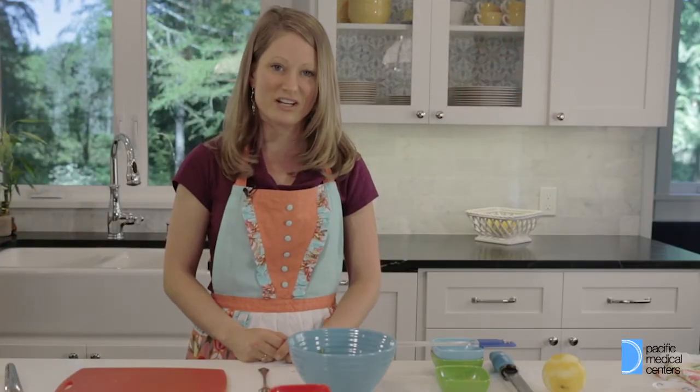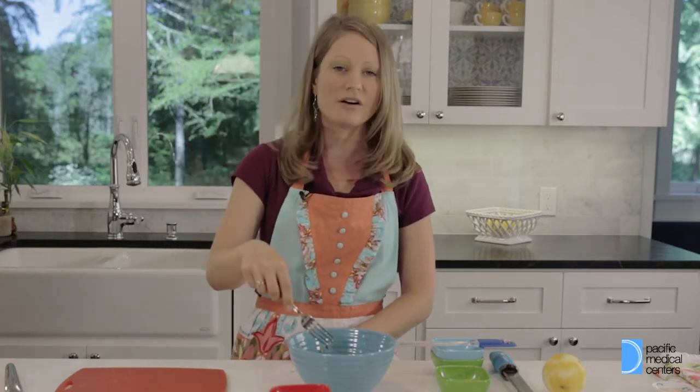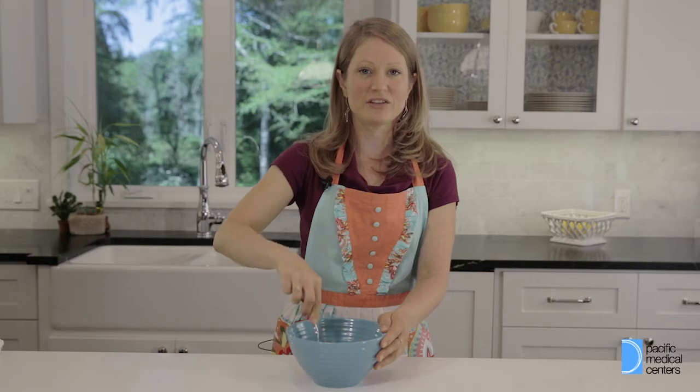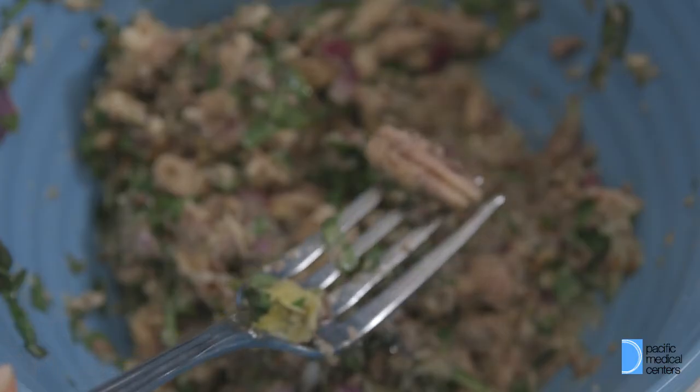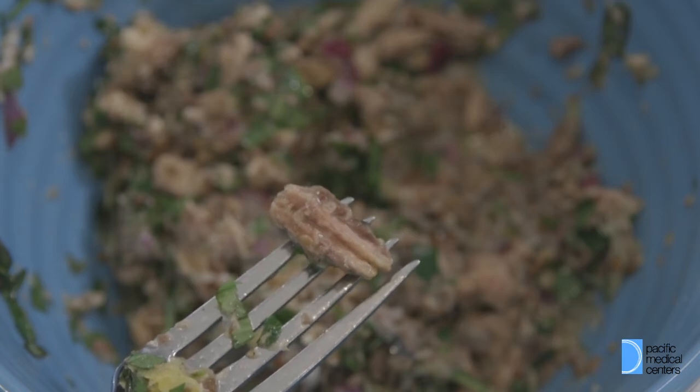Now that we have all of our ingredients together, we're gonna take a fork and mash the sardines with all the dressing, onions, and fresh herbs. We're gonna mix them until they're nice and flaky. We don't want to mash them so they're completely pureed — we want a little texture in there.